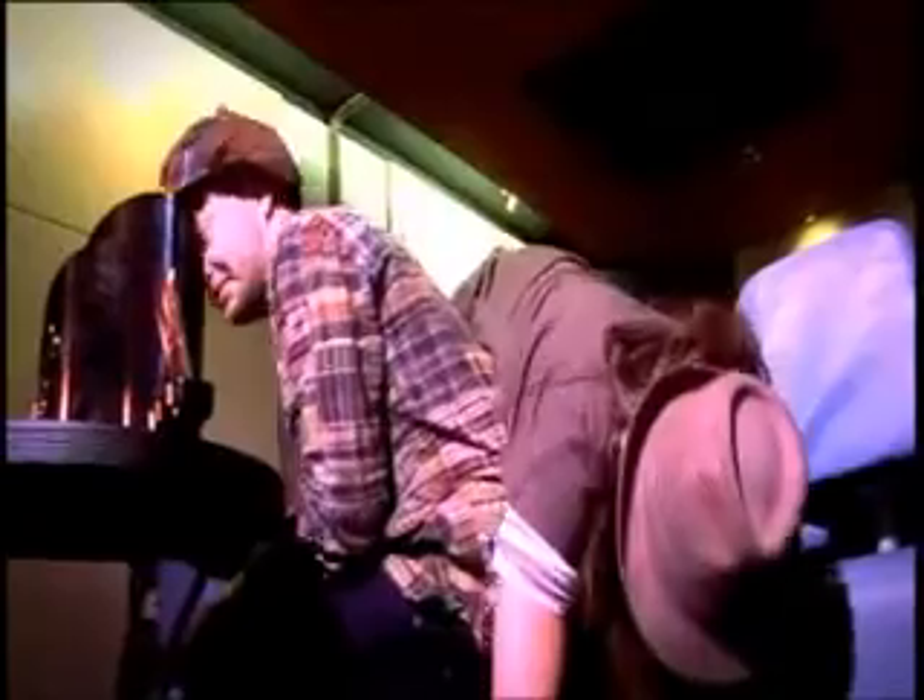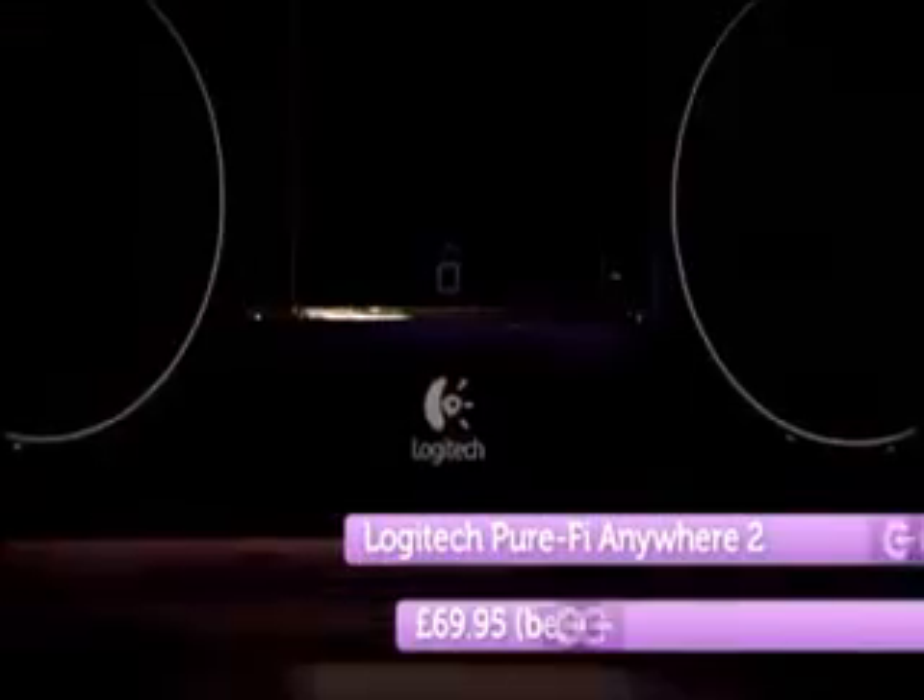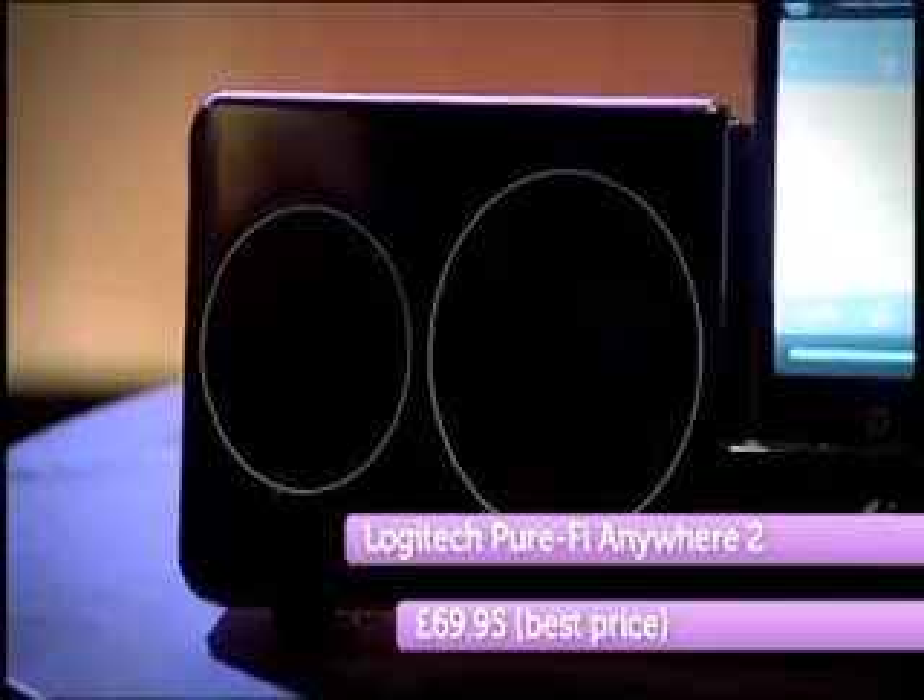After all that fun, Phil and I finally came to a decision on our top five, and here they are. At five, it's the Logitech Pure Fight Anywhere — a great sounding, cost-effective little dock that you can take, well, anywhere. You could have that as a travel speaker, yeah definitely.